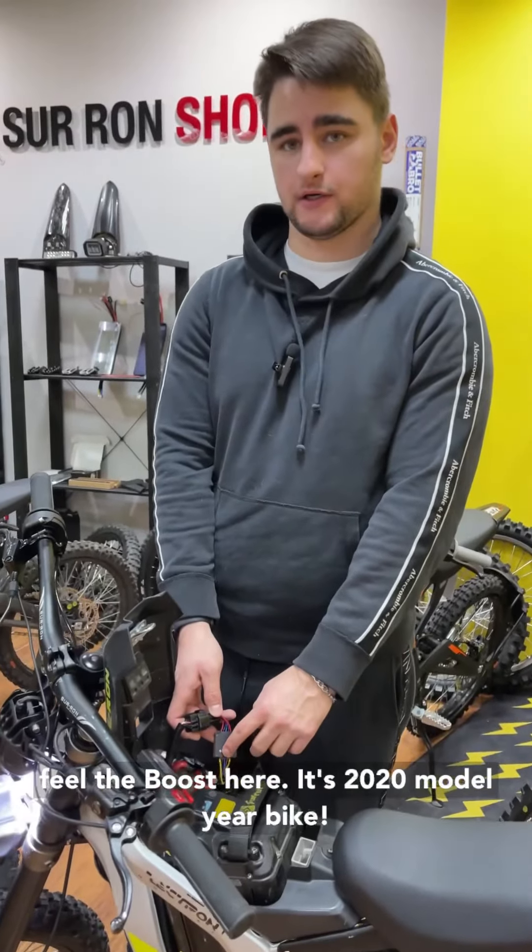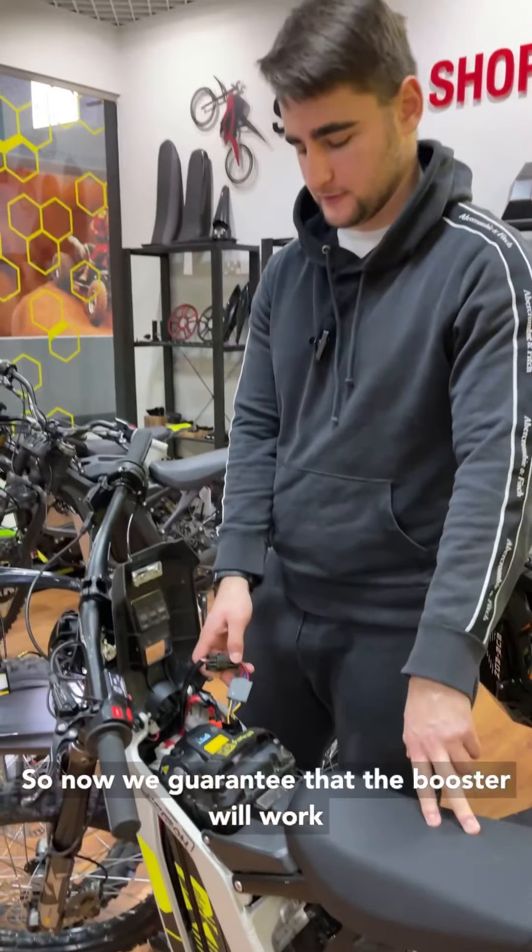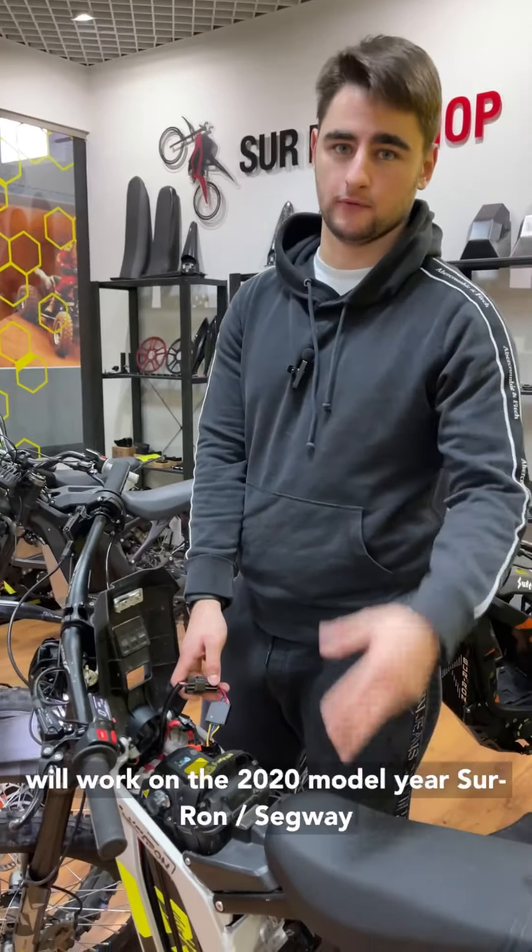We already made a test drive, so this bike is fully functional and you can feel the boost. It's a 2020 model year bike, so we can now guarantee that the booster will work on 2020 model year bikes. Heading to the next bike now.